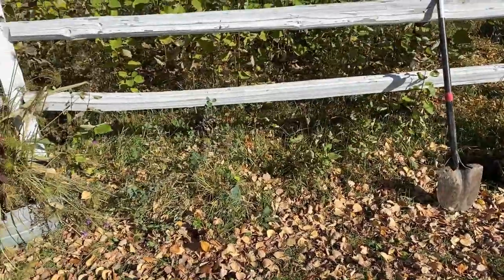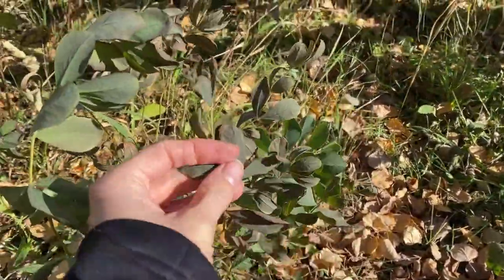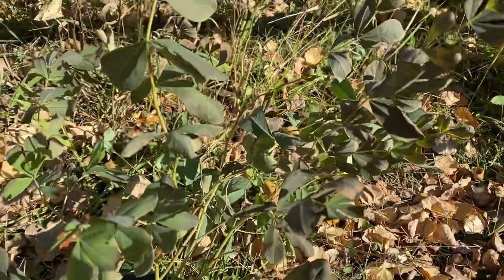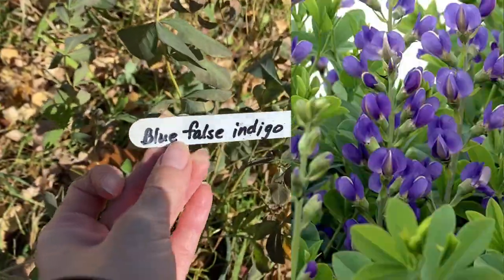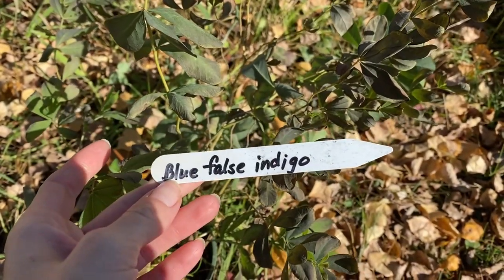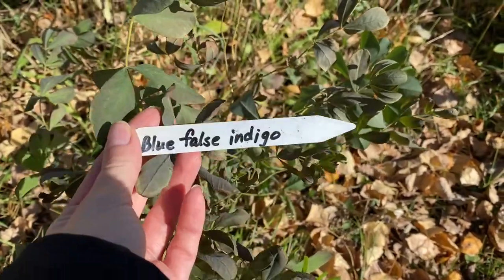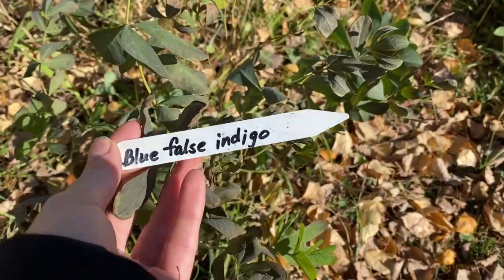What I'm thinking — I have two Baptisia. Now they are looking very sad, obviously from our 13-degree night, but considering it was 13 degrees, they look better than I thought they would. The tag says blue false indigo. Now I know that's another name for Baptisia. Whether this is a blue Baptisia or a different type of Baptisia, I'm not sure, but blue false indigo is also the same term used for Baptisia, so I'm not sure if that's the variety or what.